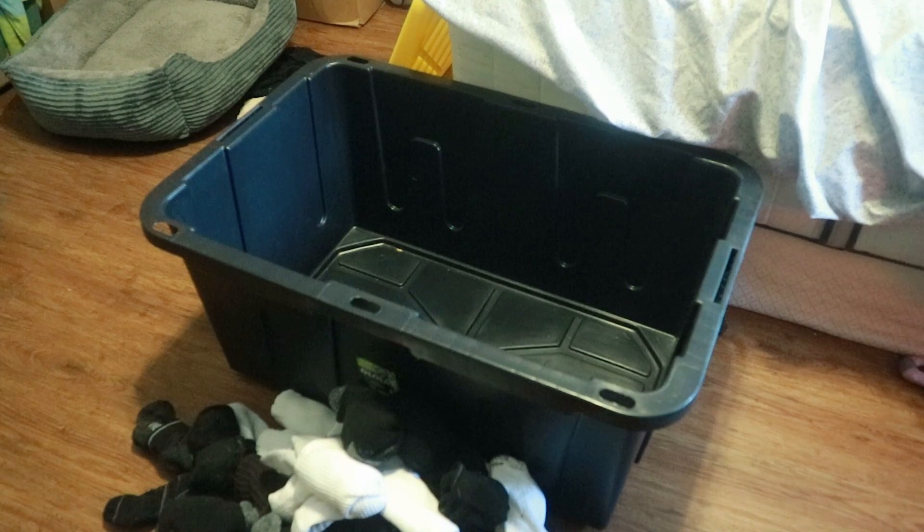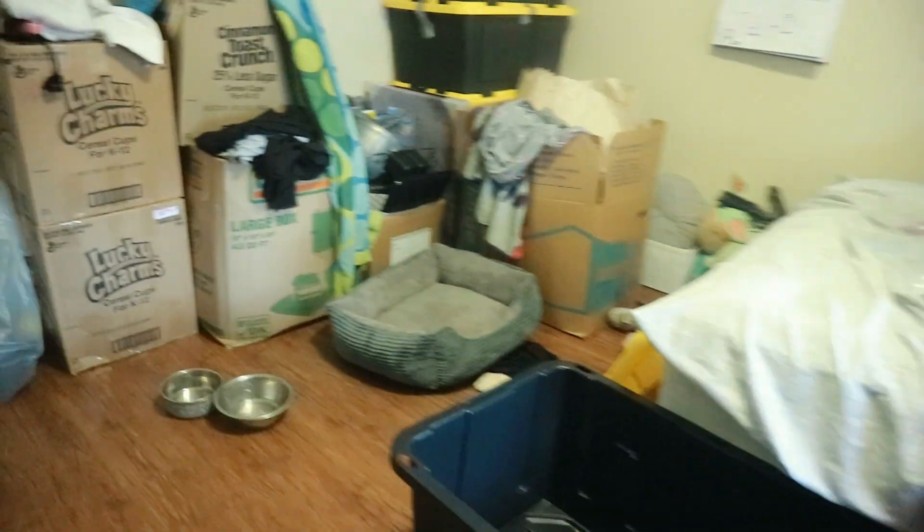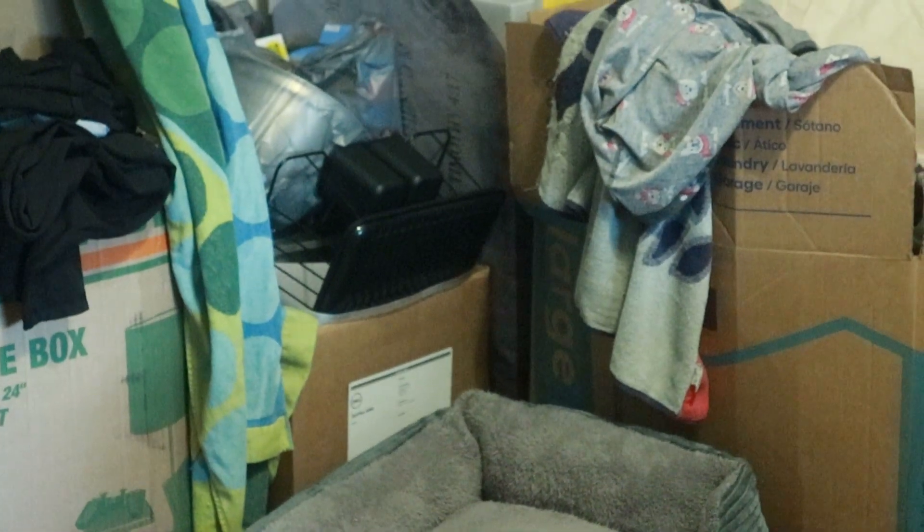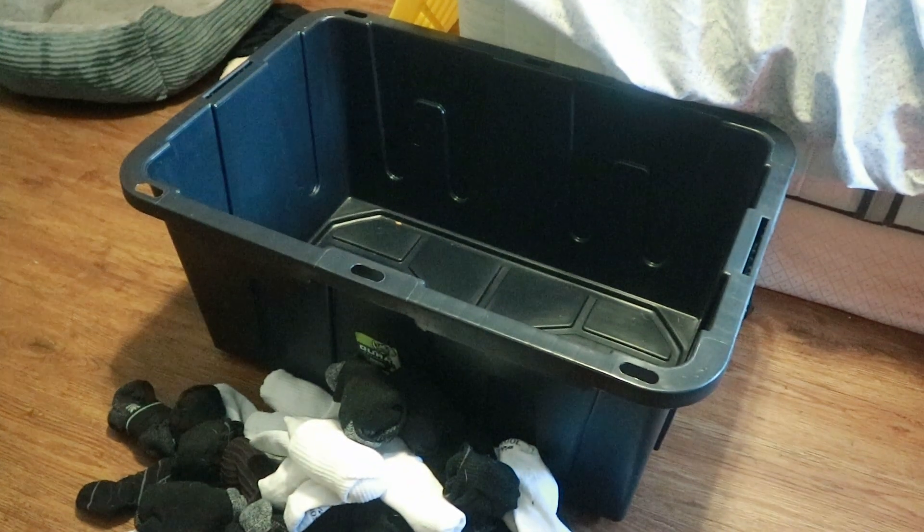So now this box is empty. What I think I'm gonna do with this box is try to pack as much of the stuff over here as I can — this is basically all new stuff I bought in that corner. I'm gonna try to pop as much as I can into this box.